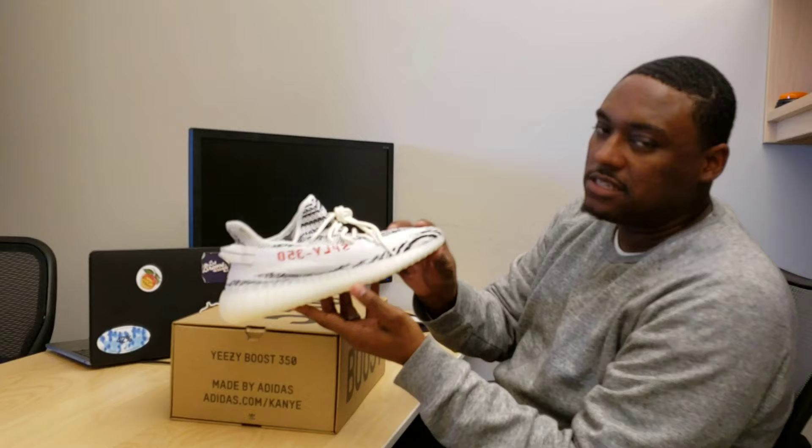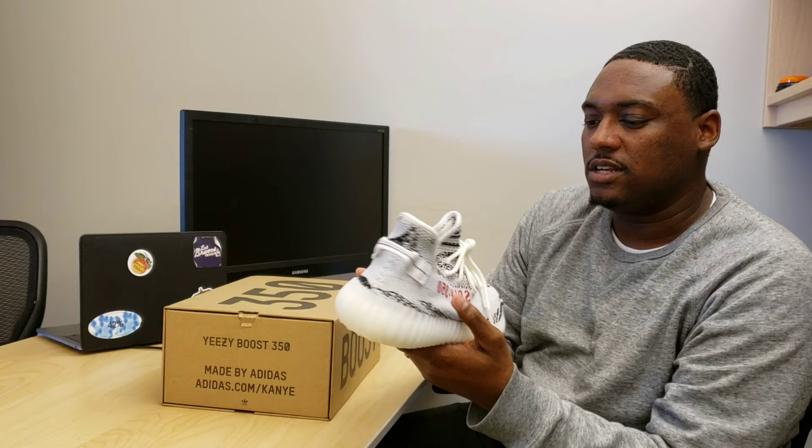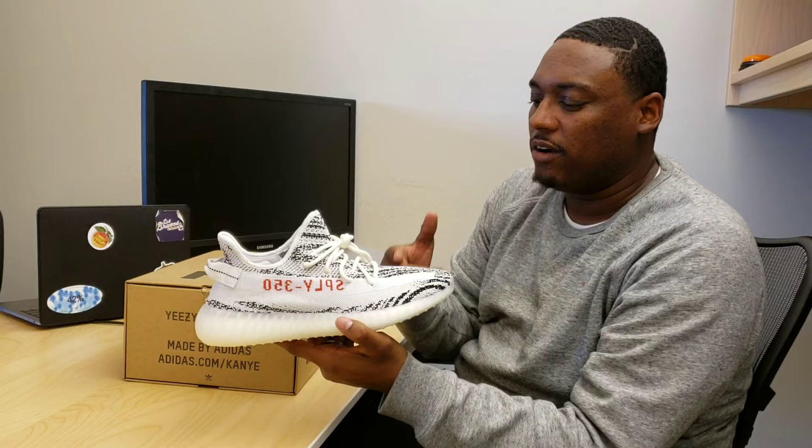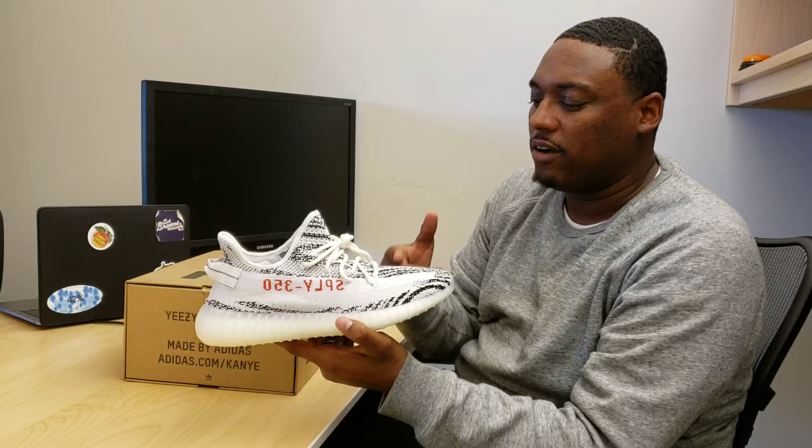Yeezy. I have to be honest — this is my first pair of Yeezys. Shout-out to DPC, I know he already had a pair of blue tints. But these shoes are super, super comfortable, I cannot lie. First off, I love the materials — the Prime Net. I own multiple pairs of Fly Nets; I have Fly Net Runners, Fly Net Jordans. I have to be honest, these shoes are far more comfortable and I like the materials a lot better. Nothing against the Fly Nets, I like those shoes. So this is going in the right direction for me.